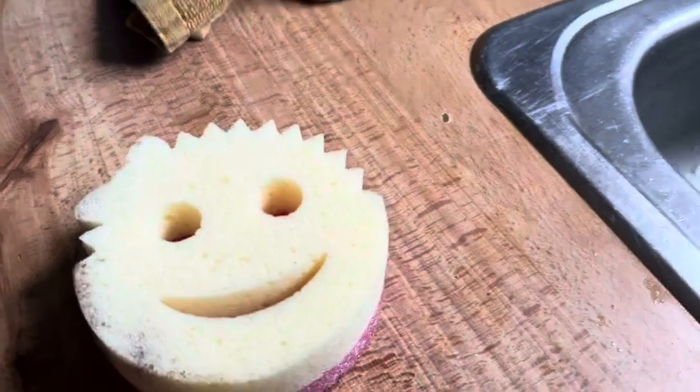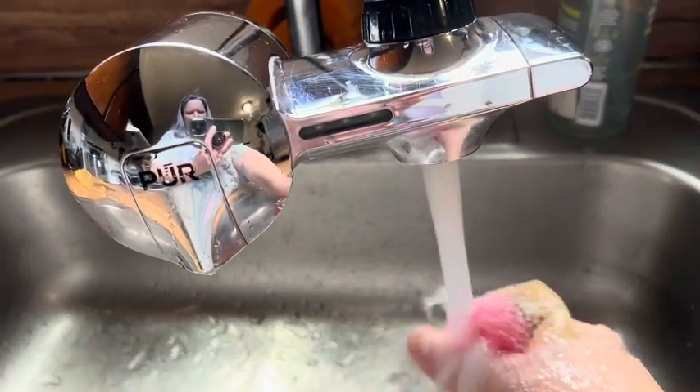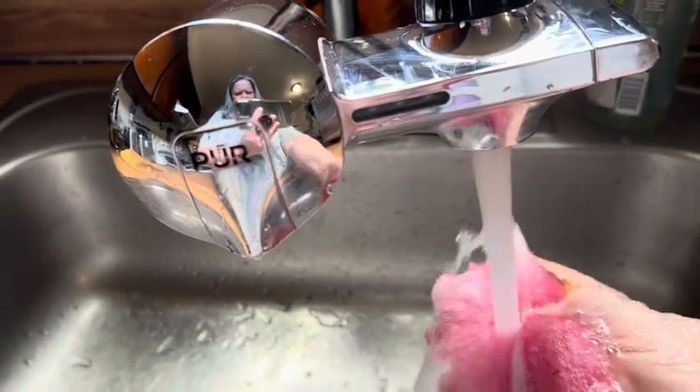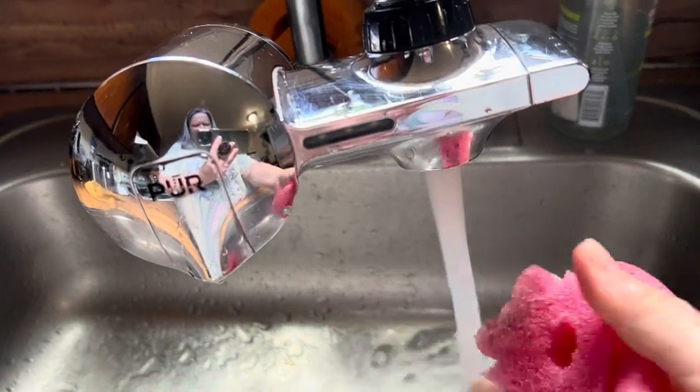These things are just really handy to have around. I fell in love with them about a month ago when my daughter introduced me to them. And as you can see, when you get them in warm water, they're more pliable.